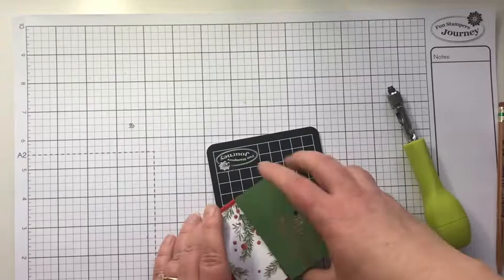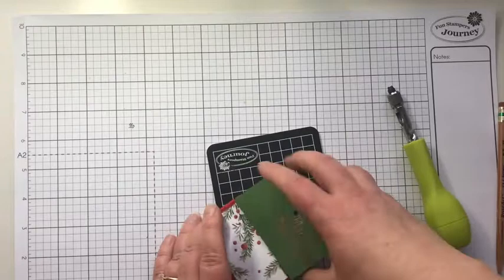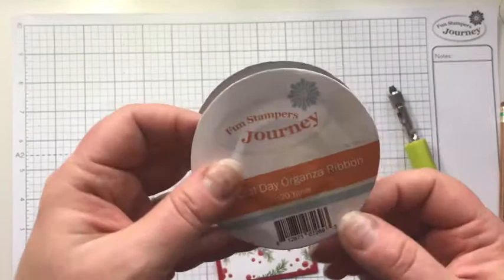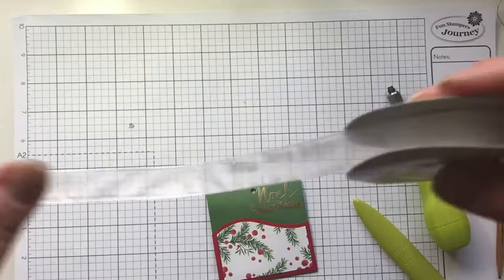I'm going to just rub this with my hand to get off some of that colorless blender — I put it on a little heavy this time. We'll tuck this back in so we can add some more decorative elements. The first one I'm going to add is one of my favorite ribbons — it's the Special Date Organza Ribbon. I love this ribbon because you can take your stamp pad and rub it across the top and dye your ribbon any color you like.